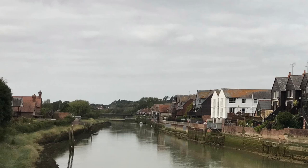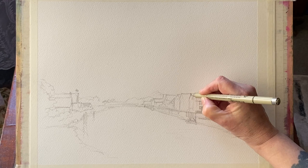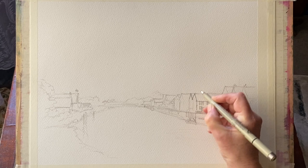Hi and welcome back. Today I'm going to be using my photograph of the River Arun at Arundel in West Sussex as inspiration for a line-and-wash painting. I'm going to use my artistic license to make it into a summer picture with a lovely blue sky, and as it's a line-and-wash I'm first going to go over my initial pencil sketch with waterproof fineliners.